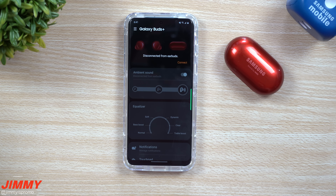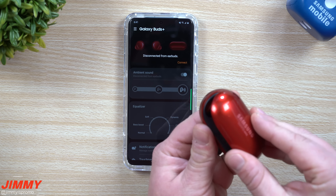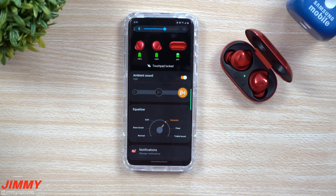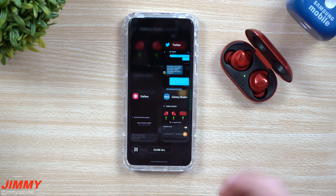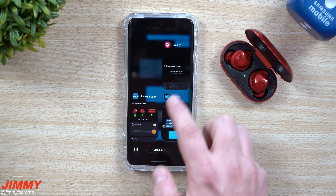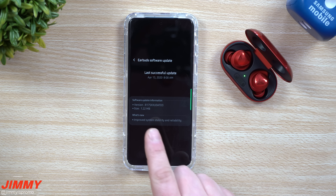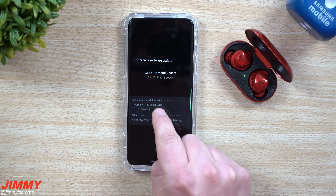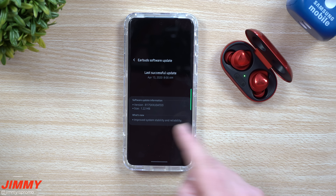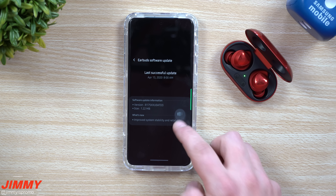Hey everybody, welcome back to Jamia's Promo. Today I wanted to let you guys know that there's been a brand new update that just pushed out for the Galaxy Buds Plus. I want to give a big shout out to Mr. Taters 2 who let me know about this update — he also noticed quite a bit of improvement when it comes to the sound. The version is ending in ATD3 and it has improved system stability and reliability.